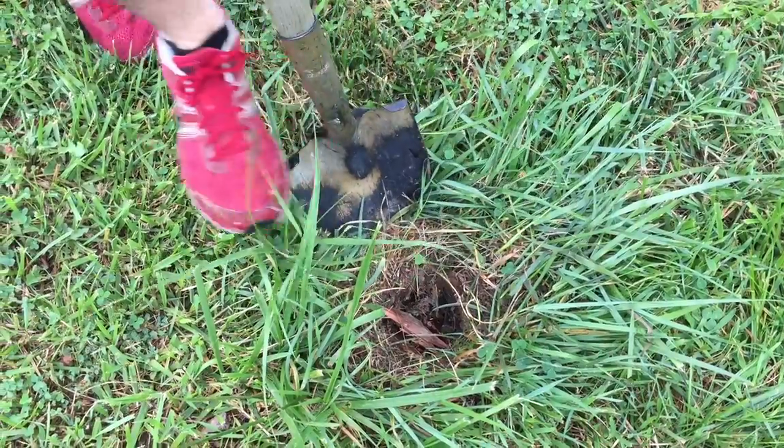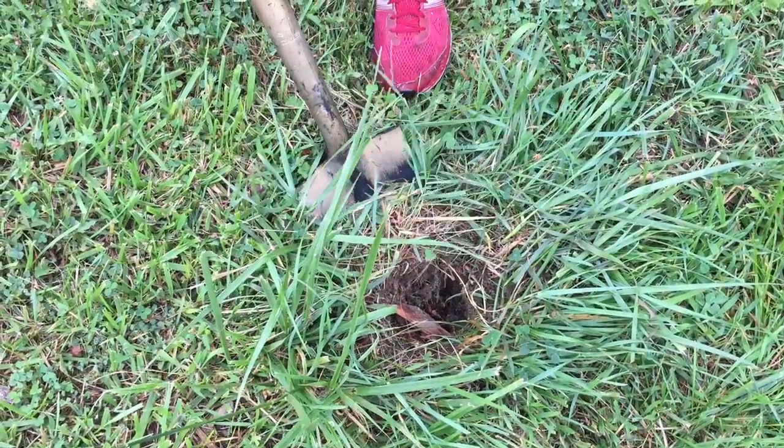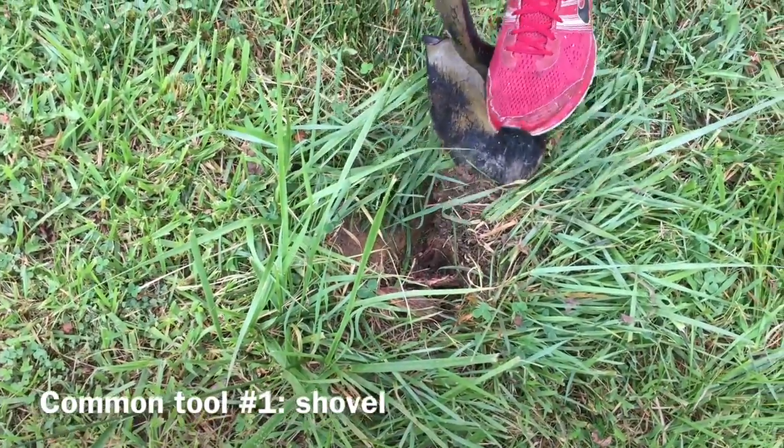Alright, step one is we need to be able to get down to the level of the broken pole so that we can attach a bolt to the wood there. We're just going to dig around the edge here.